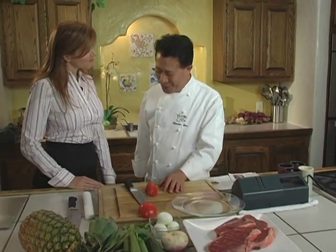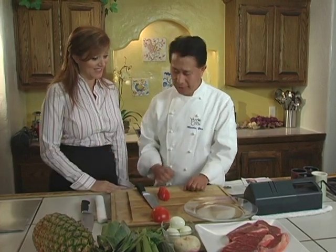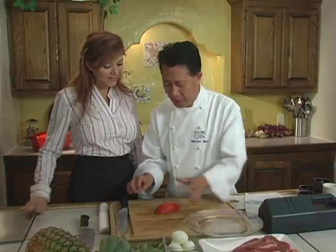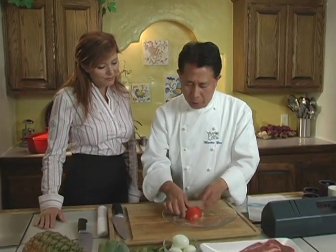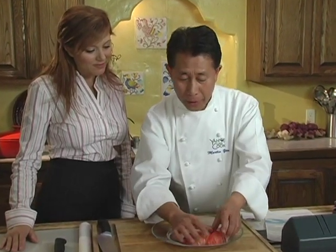Hi, Martin. Oh, hi, Noelle. Haven't seen you for a while. You really are amazing with this knife. A sharp knife makes everything easy. I just finished cutting the tomato. I want to show you how fast you can do it and make it look beautiful. Everybody can do it at home.